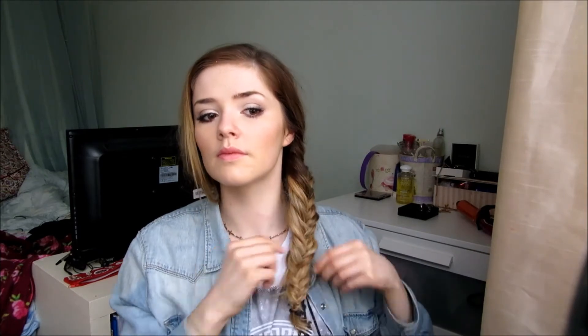Then, once it's tied at the end, I just kind of pull it apart with my fingers and make it big and messy. I do the same for the front of my hair, and you can leave this part of your hair out if you want it to be super messy, or you can bring it around the back and clip it like I did. And that's it for this look.